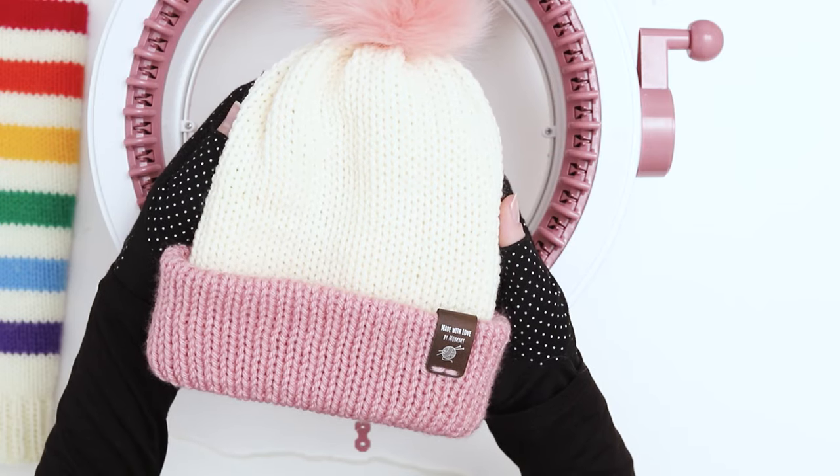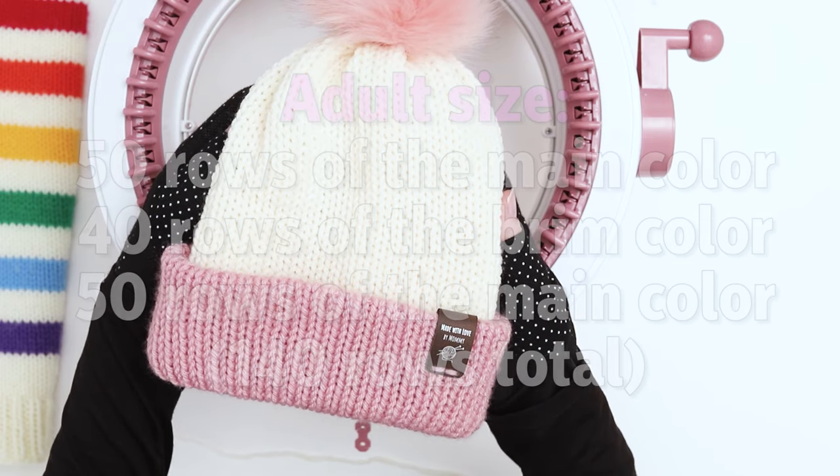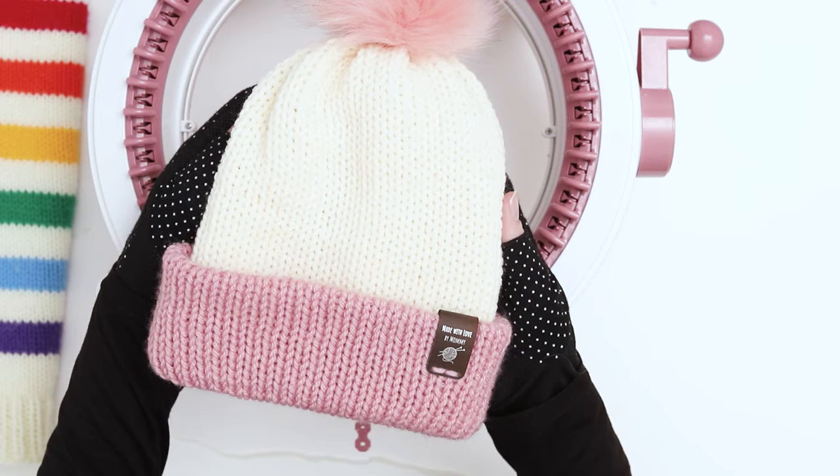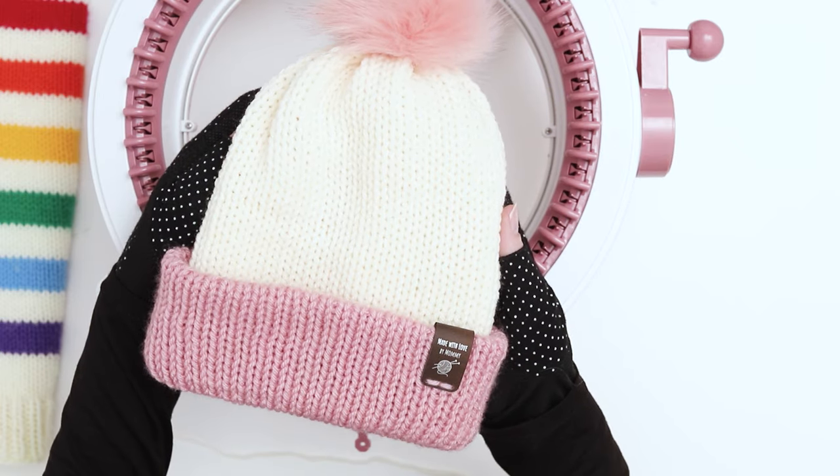We're going to be doing the exact same thing for the adult size hat. The only difference is we're going to do 50 rows of the main color, 40 rows of the brim, and then another 50 rows of the main color. I'm going to make the adult-sized hat and I'll see you at the end.